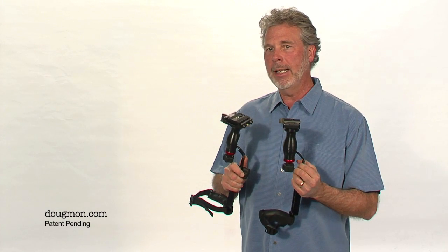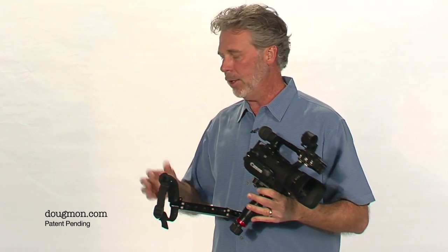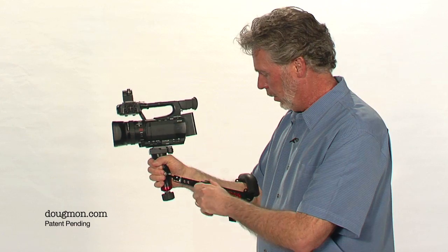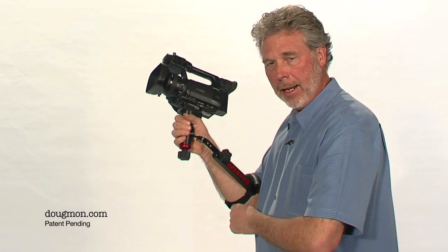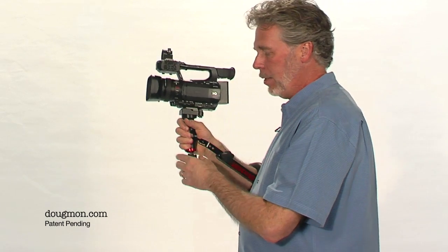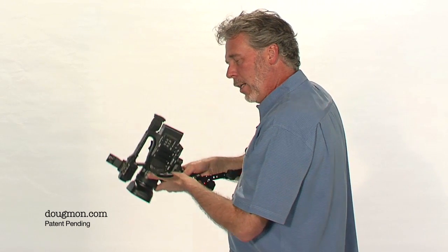The cool thing is that if your tripod has this quick release plate, you simply snap it off the Dougman and snap it onto your tripod. To use the Dougman, you simply take your right hand, put it through the cuff, and adjust the arm so it's snug up against your arm. You tighten the cuff down so it's secure, then adjust the handle the way you want it. I like to have just a little bit of tension so that when I'm shooting, I can use my wrist and my arm at the same time.